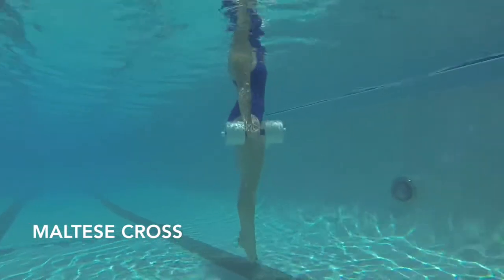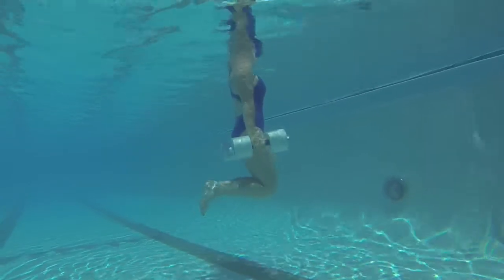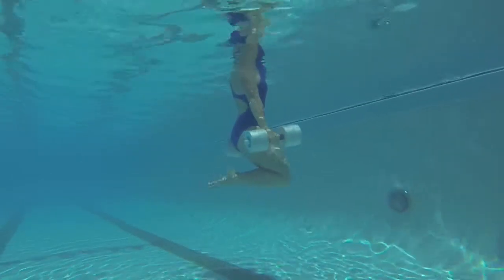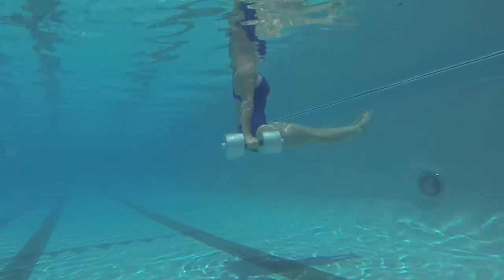To perform a Maltese cross, hold two dumbbells down by your hips with legs straight, bend your hips and knees to 90 degrees, outstretch your legs so they are straight in front of you, and hold for five seconds.